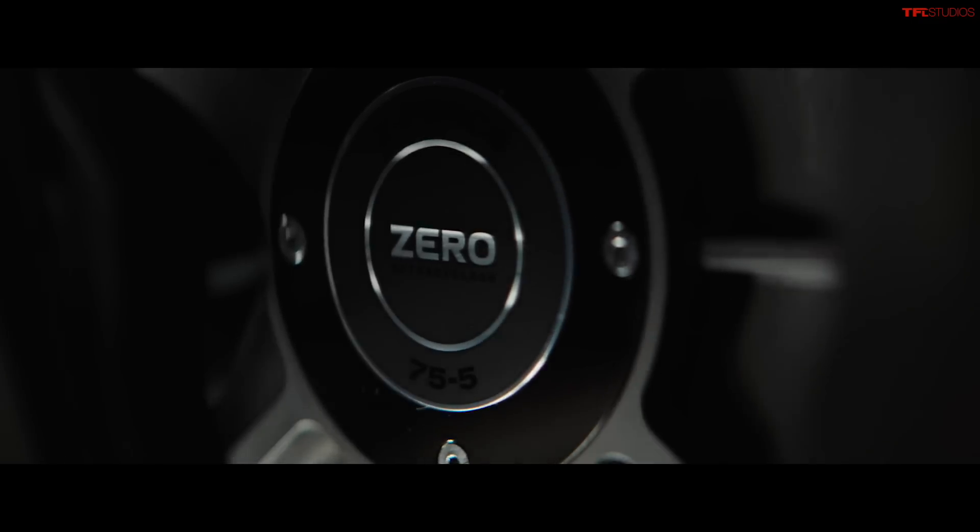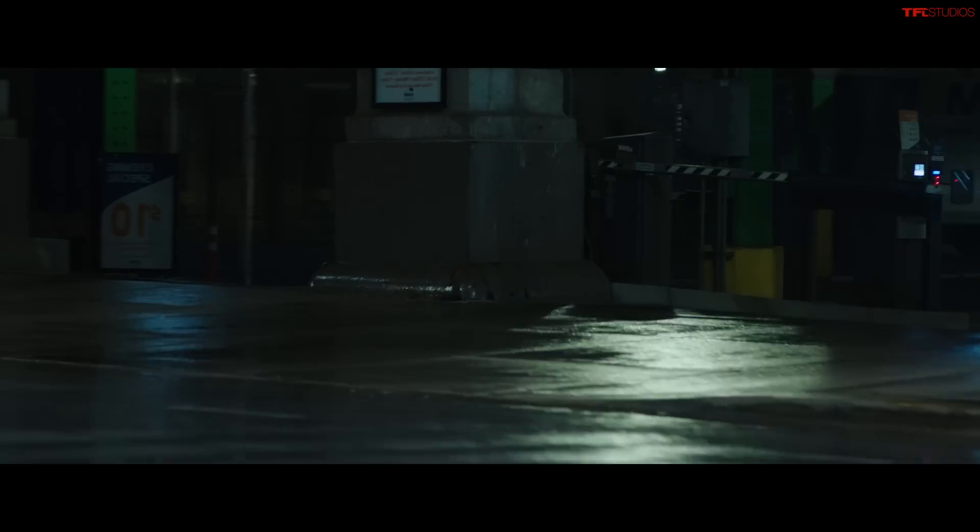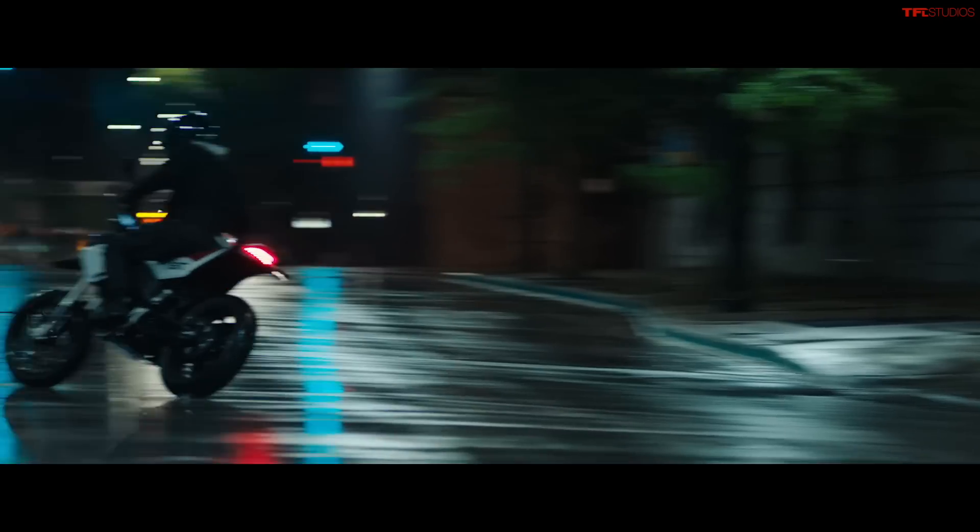There you go guys — there's the Zero FXE, the all-new electric supermoto from Zero. Yes, it does have a lot of the underpinnings of some of their older models, but it's good to see them making changes, making improvements, and making a bike that more people want to buy. Let us know your thoughts in the comments below, and if you're interested in the new Harley, the video is already up on the channel. Thanks for watching — we'll catch you in the next video.